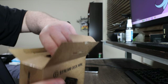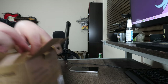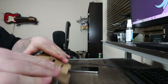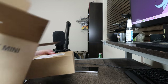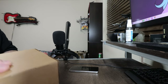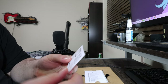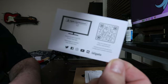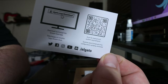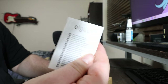Let's get this bad boy unboxed. I don't really want to damage the box — okay, got that out. Download the Elgato app. Got the instruction manual.